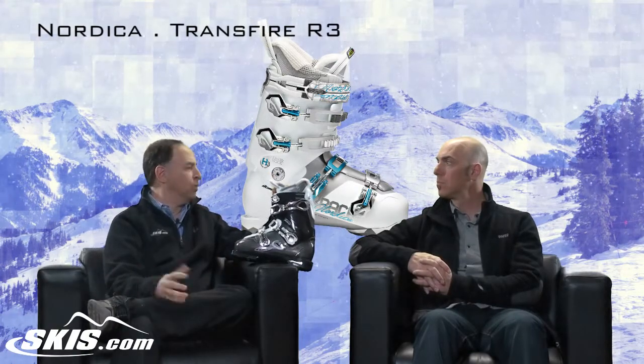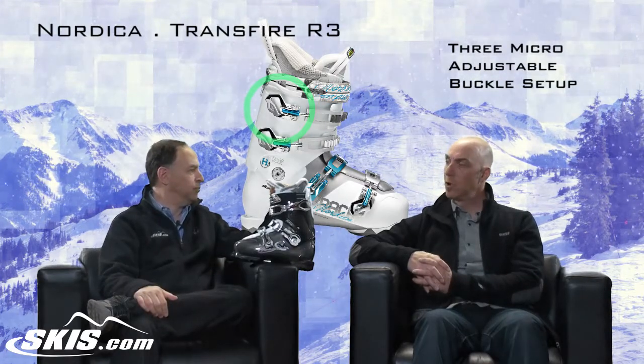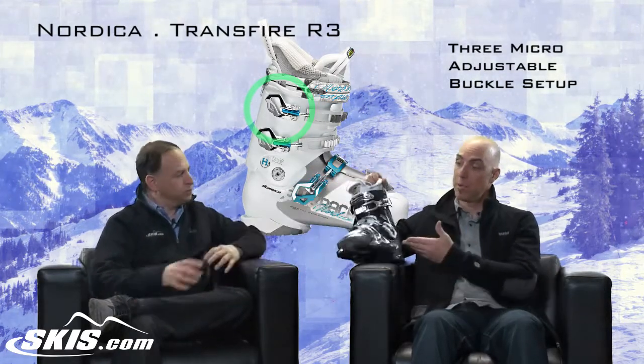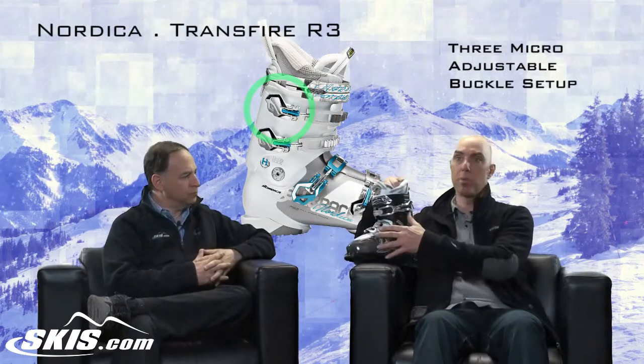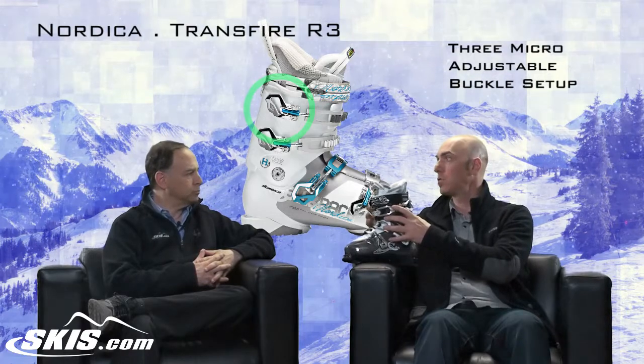This is a three-buckle boot. The advent of three-piece, three-buckle boots — number one, with three buckles you get quick, easy entry and exit from the boot. But one of the big things: by removing that forefoot buckle, we get a more relaxed forefoot. Throughout history, especially with shaped, wider, and rockered skis, the shaft of the boot is really the critical zone where you need to have security.